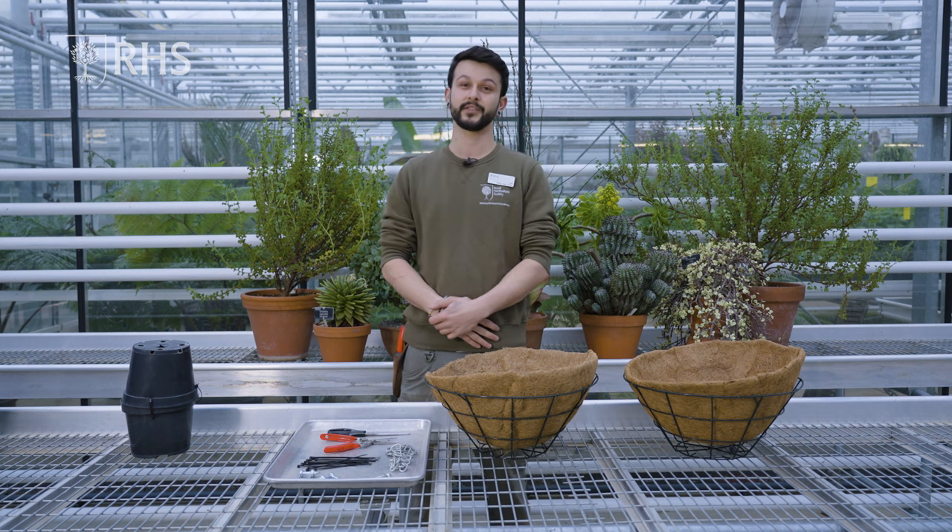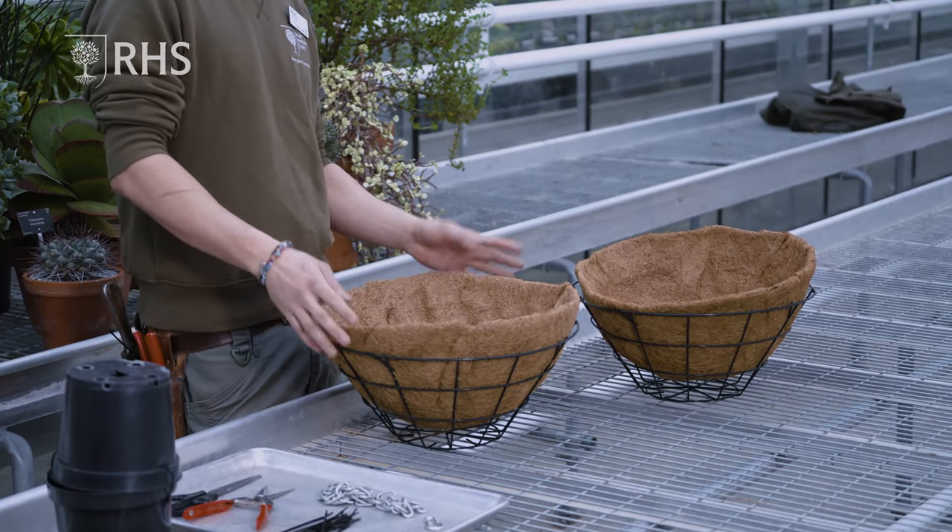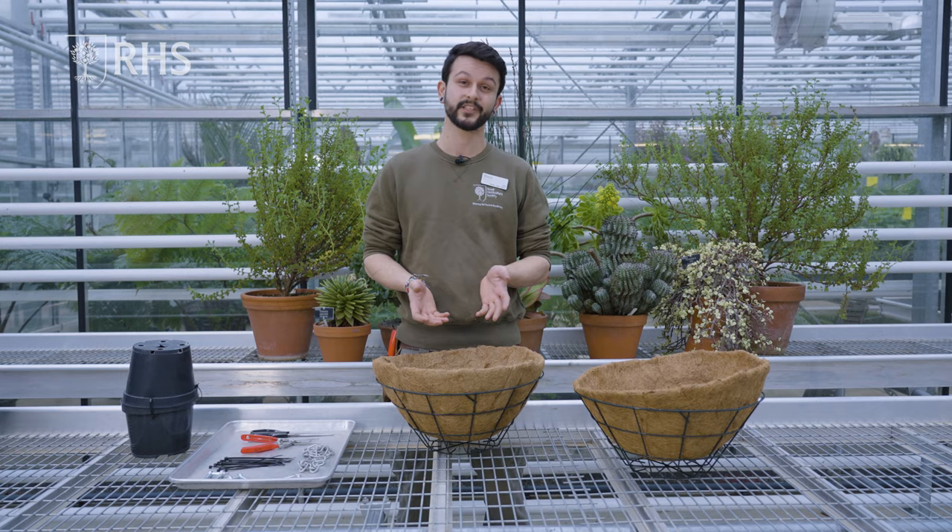Hello, I'm Liam Anderson. I'm a horticulturist here at RHS Weasley and I look after the Cactus and Succulent collection. Today I'm going to be showing you how to make succulent spheres. I like to make these as a fun and alternative way of displaying succulents in a hanging basket, and I'm hoping this will give you some inspiration at home so you can make something similar.